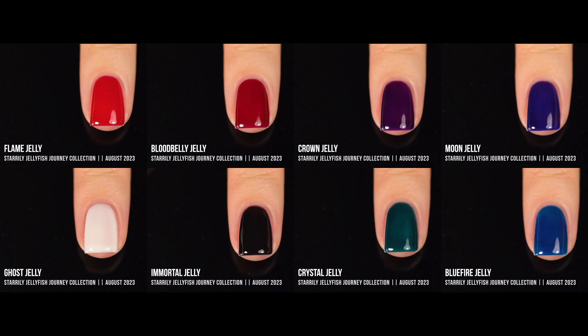I totally loved these polishes — the formula and that glassy jelly tint were fantastic. The formula was very easy to use and felt very beginner-friendly, which not all jellies are. I also loved the color story: these darker, deeper jewel tones work well for fall, and because of that richness they'll also work for winter. Because they're jellies you can mix and match them to work for spring and summer too.